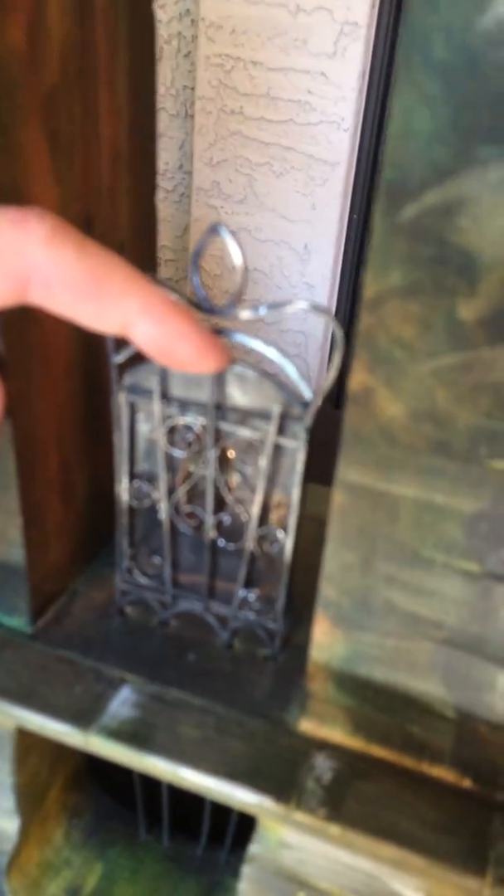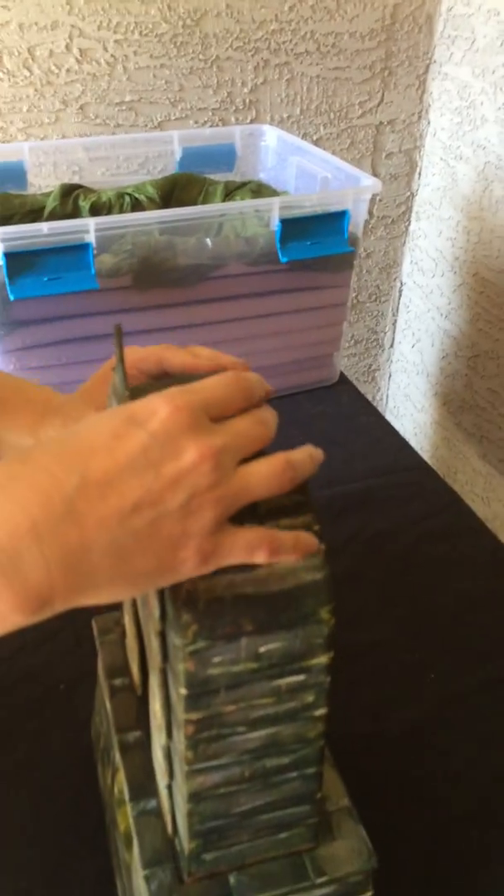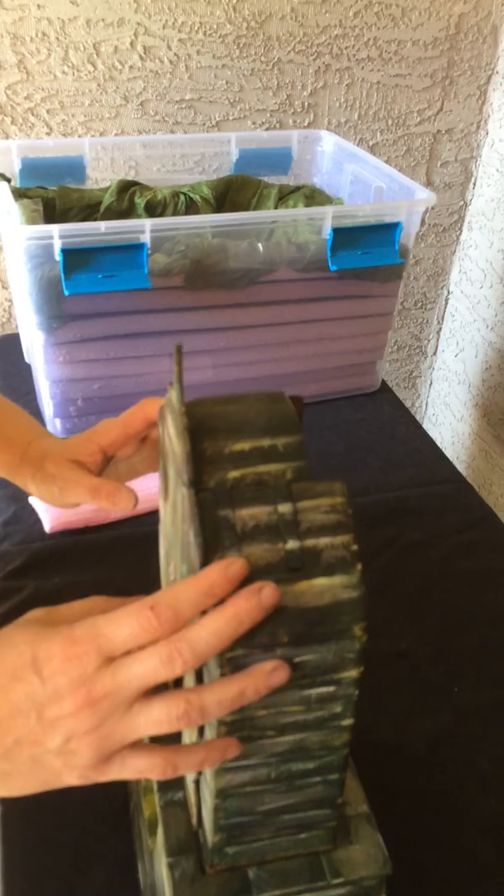Ideally, you display this with the gate slightly open, but that's up to the installers, the curators, how they want to curate that. This, then, you place on top. And this is how it should appear.